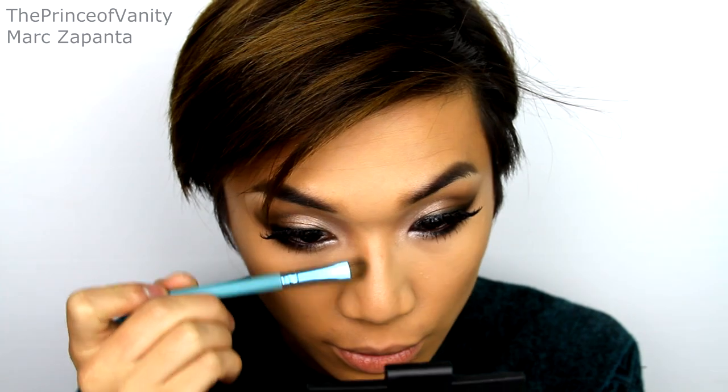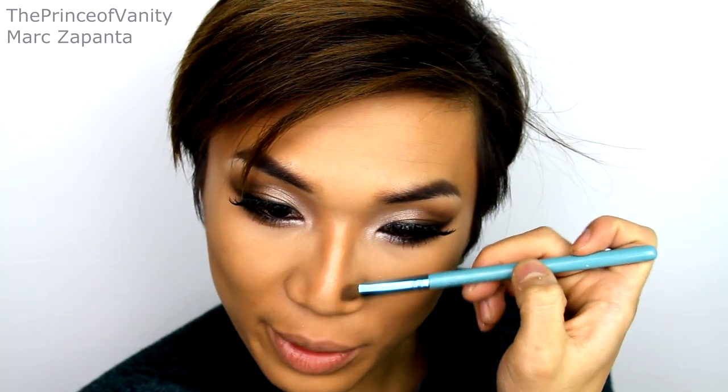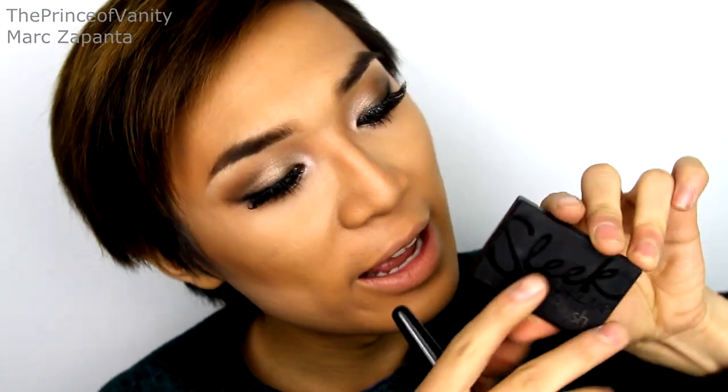Contouring the nose — Ciara has a really defined tip of the nose and I don't, so I'm just going to try and replicate that as much as I can. For blush I'm keeping it warm and using Sleek Blush in Life's a Peach. And to give the skin a glow I'm going to be using my Seventeen Instant Glow Gold Brown Shimmer Brick — I would say it's my favourite highlighter.